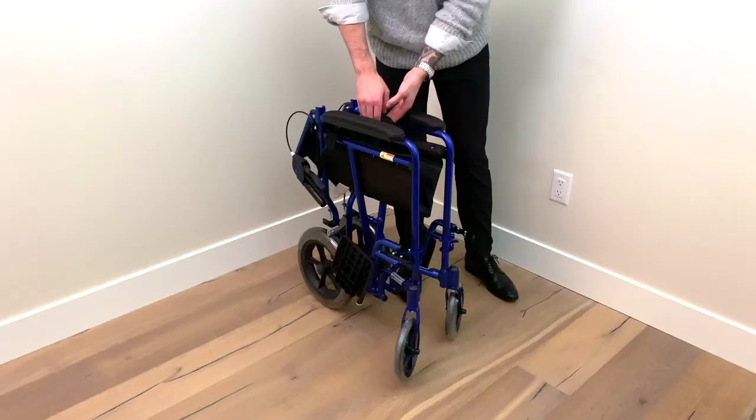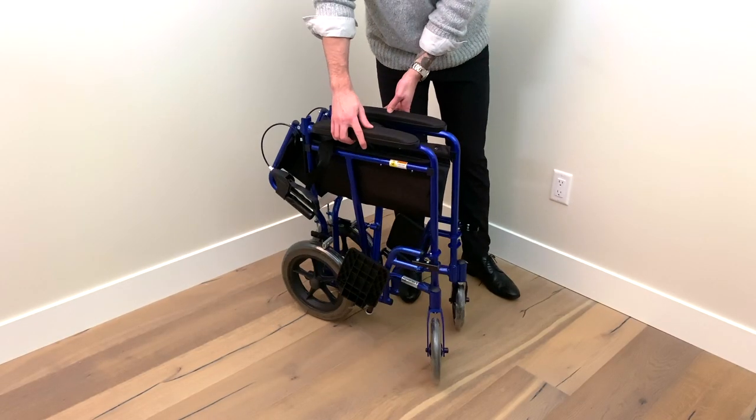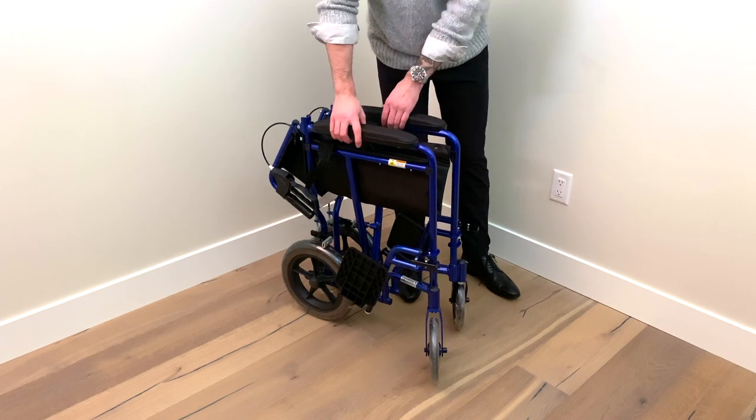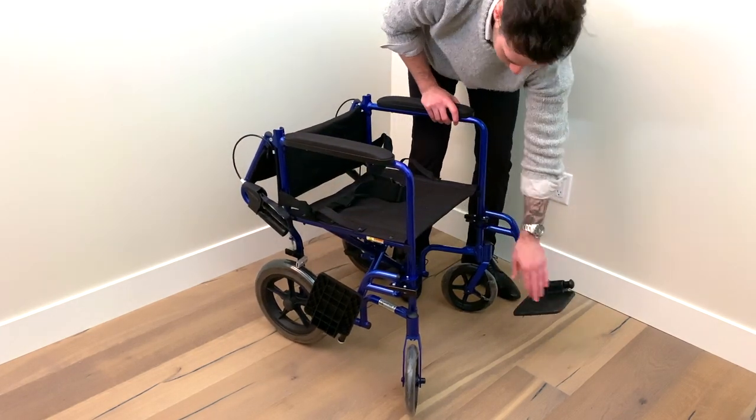And just like that, your transport chair can be easily tucked away. Check out HaloHealthcare.com for this and many more mobility aids.